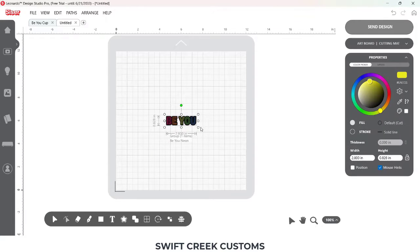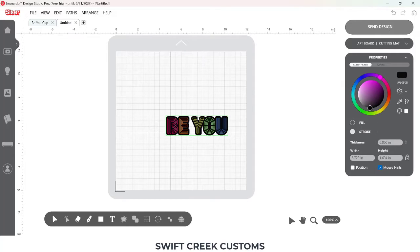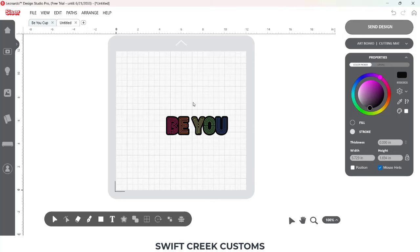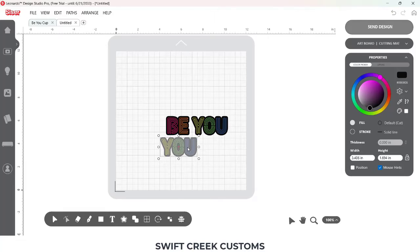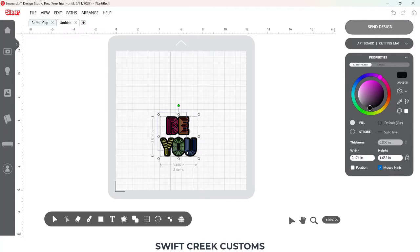I'm choosing a design from the Leonardo Design Studio software. I needed to ungroup the file a couple of times for what I was going for, and then I needed to release the path on the background in order to be able to adjust this. I'm altering the design so it would fit my needs and then aligning the design.